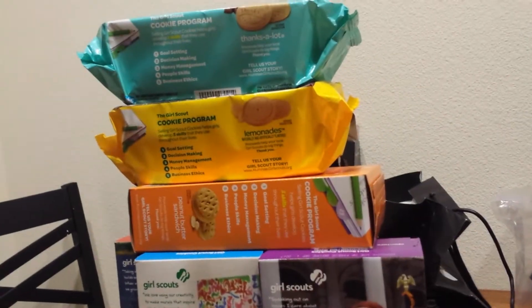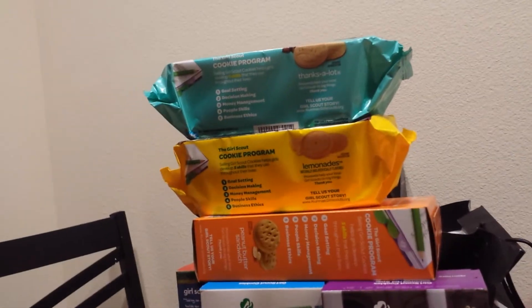On top are the lemon heads and on top of the tower, at the very top, are the thankslots.